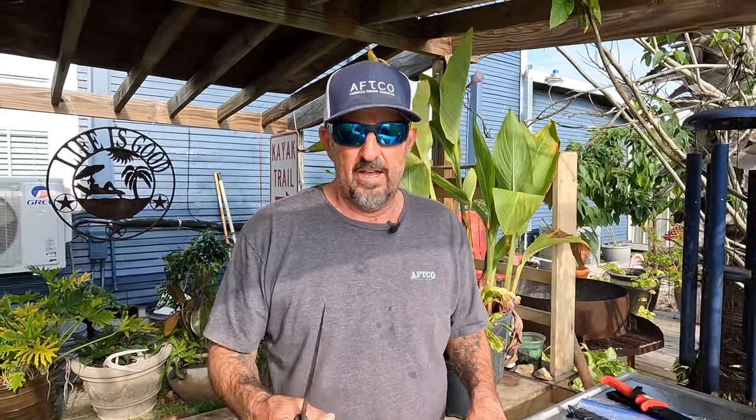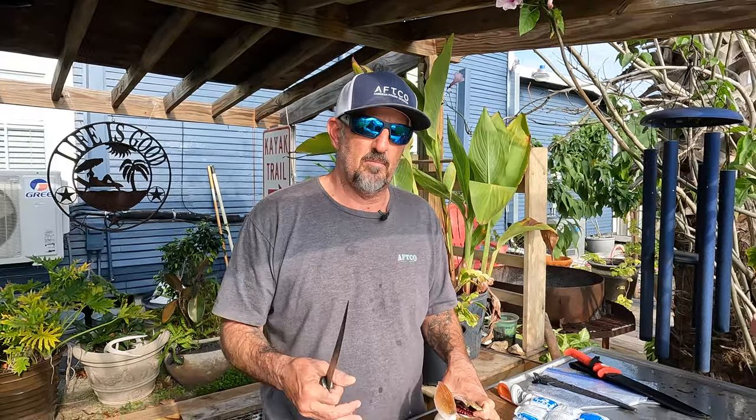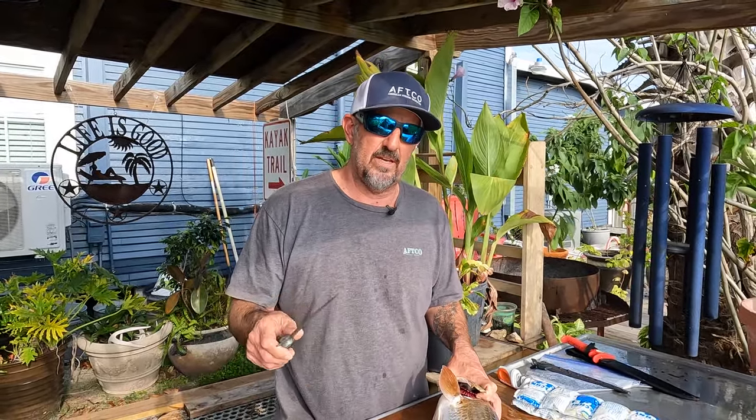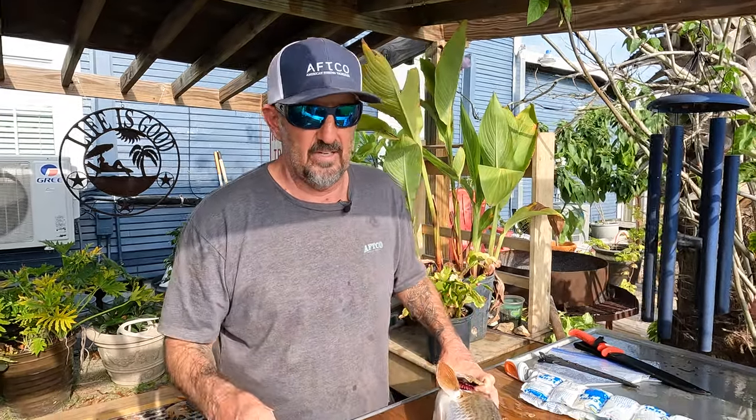Tonight's recipe is pretty simple. It's blackened redfish, but it is my own flair on blackened redfish. We're going to add a few ingredients: some cilantro, some tomatoes, some onions, some green peppers, and stuff like that. But it's a very simple, easy recipe. Anybody can make it at home quick and easy.